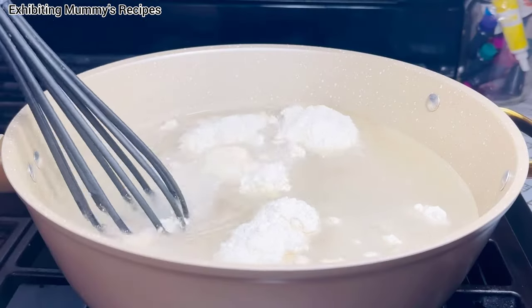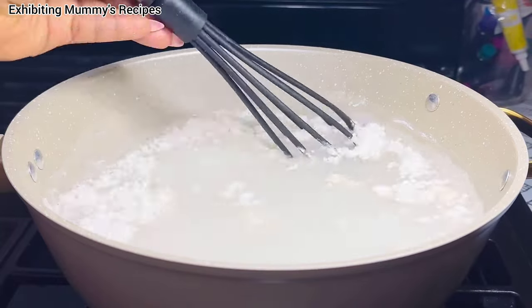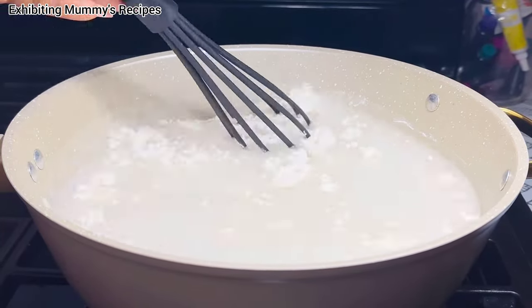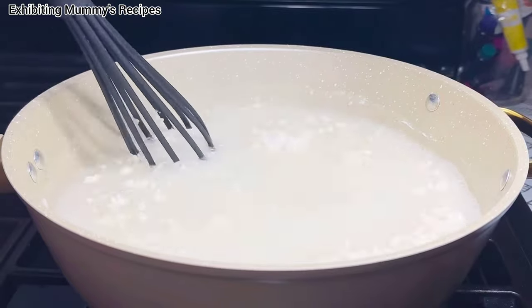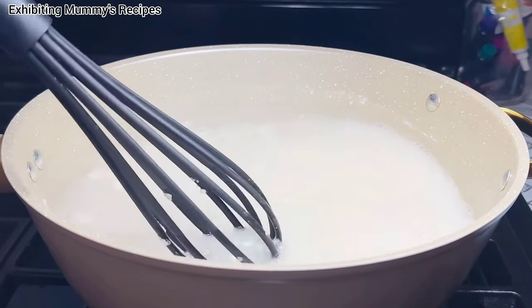So in my cooking pot, I have six cups of water. I've added half cup plus quarter cup of flour. Go ahead and mix it so it becomes uniform.